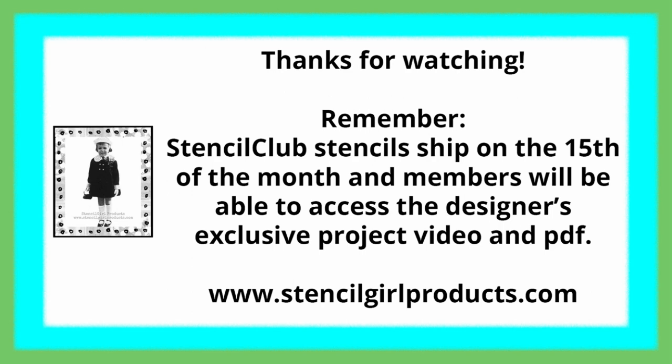So that's your reveal and first look at the June 2019 Stencil Girl Club. Thanks so much for watching. Remember, Stencil Club stencil sets ship on the 15th of the month, and members will be able to access the designer's exclusive project video and PDF. Need stencils? Just click the link below. Happy stenciling!